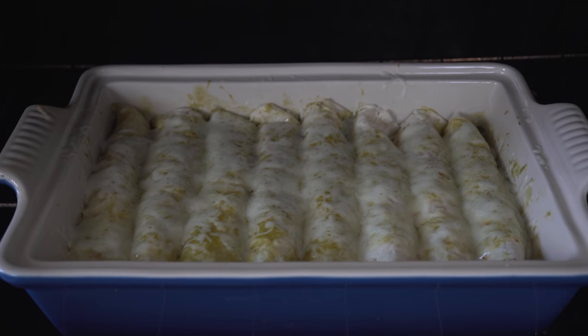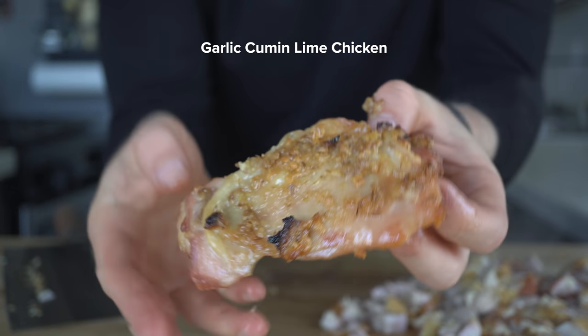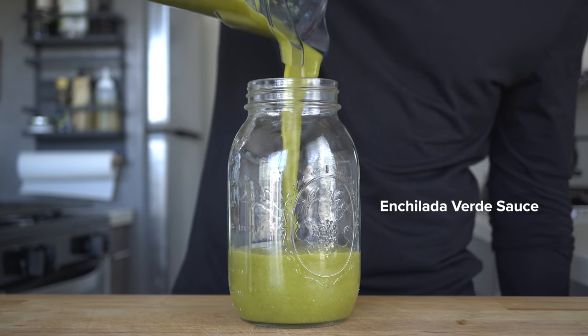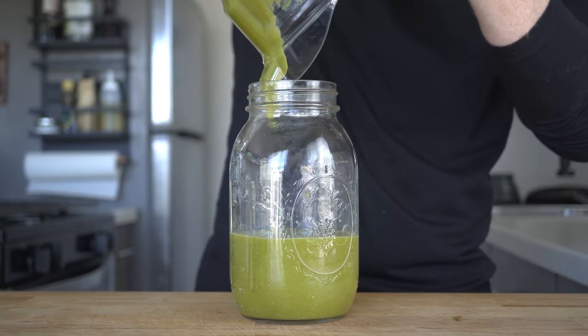So in my green chili chicken enchiladas, there are three distinct components to be prepped: the garlic cumin lime chicken, roasted green chilies, and then those green chilies turn into the enchilada verde sauce. Now all of these can be prepped ahead of time, so keep that in mind while I go through the recipe if it seems like a lot to do in one night.